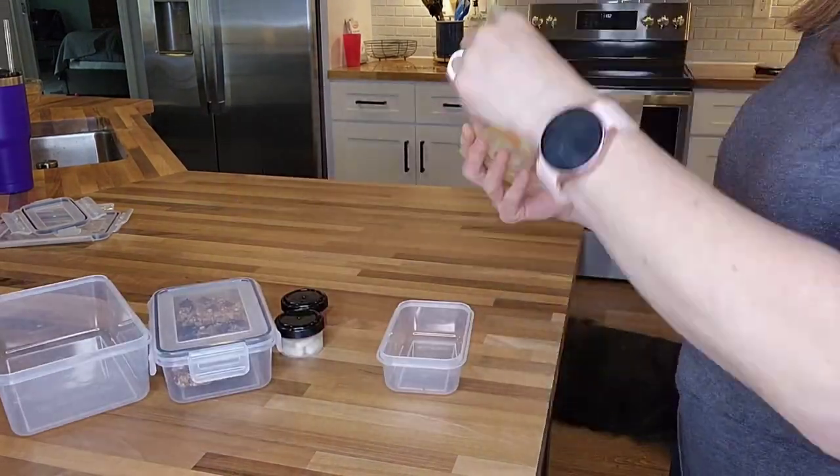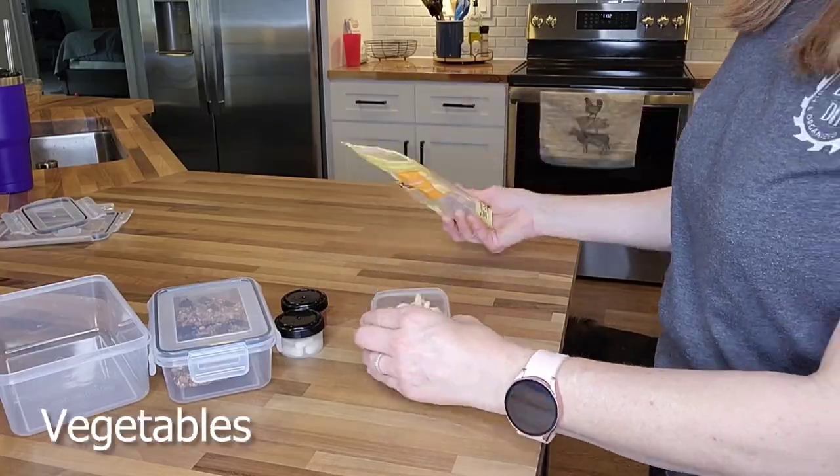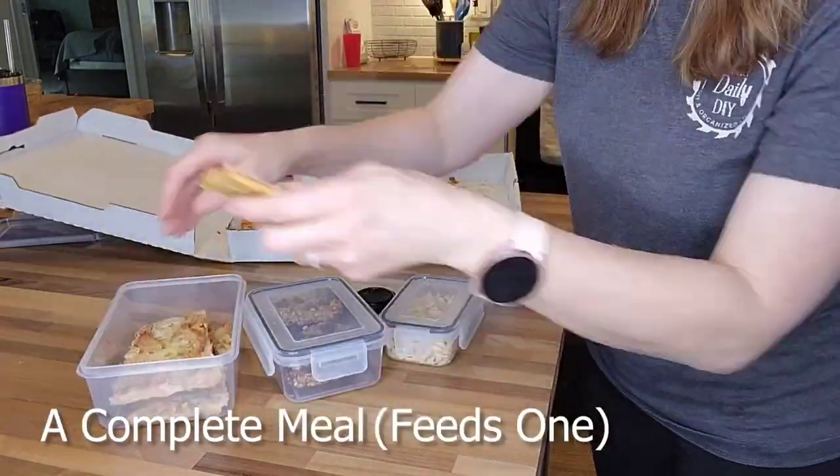These are great for all your food storage needs — salads, fruits, soups, grains, vegetables, or even a complete meal. Highly recommend these.